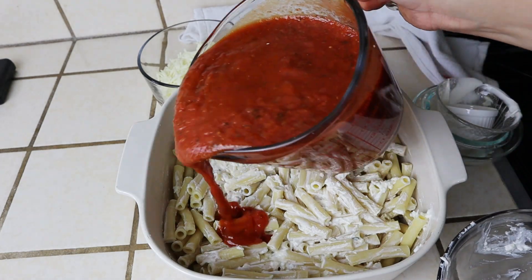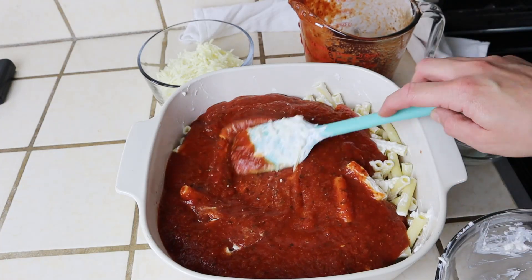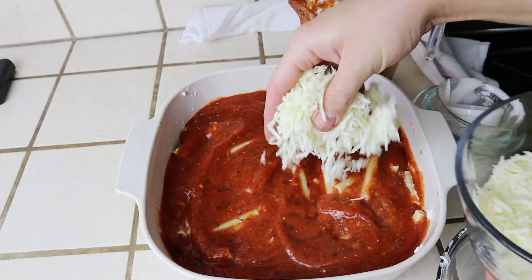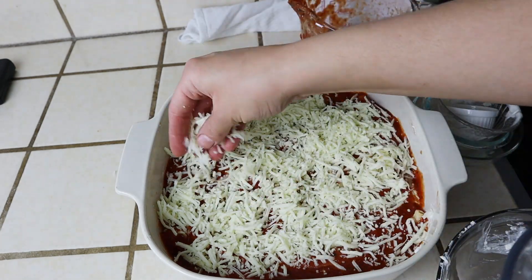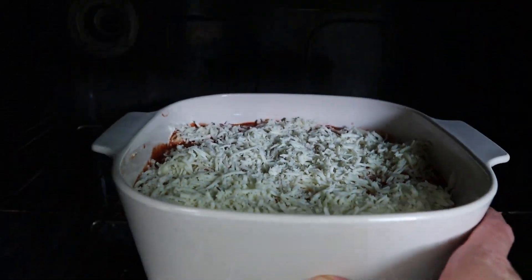You can also use some meat sauce here if you like. Spread it out so that it seeps into all of those noodles. This is then going to get topped with a cup of shredded mozzarella cheese, then placed into the oven at 350 degrees Fahrenheit for about 20 minutes. The house smells insane while this is baking!